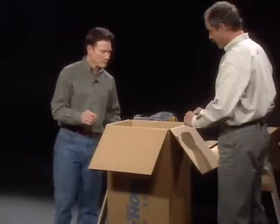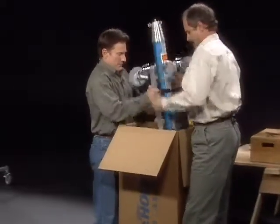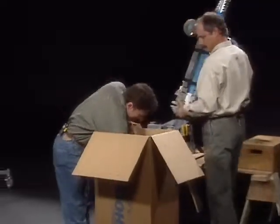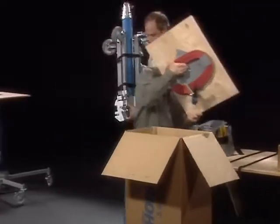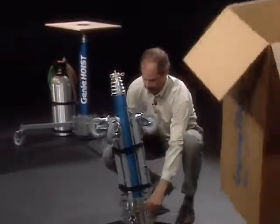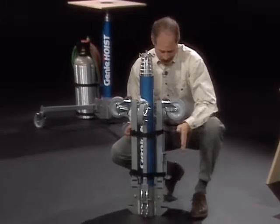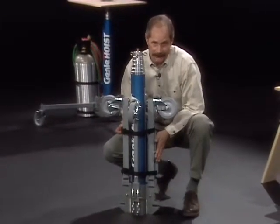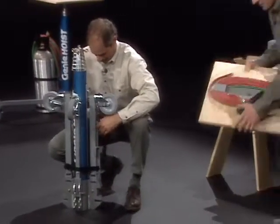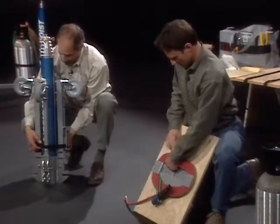Next, help lift it out of the box. I'll get the platform out of here and set the box out of the way. We're going to simply unbuckle the tank holding bracket from the assembly, and I'll take the hose and hand control off the platform.